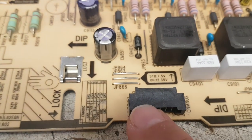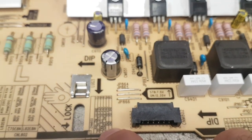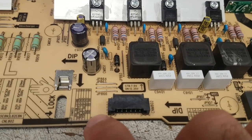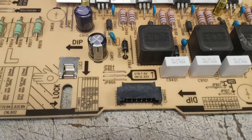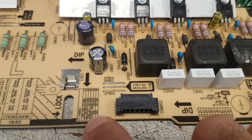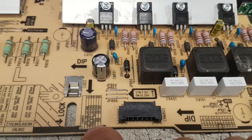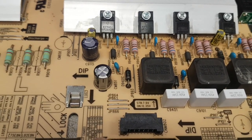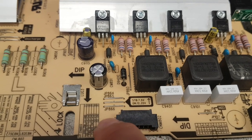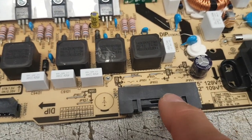The next connector is the control connector — the most complicated one. It has ground, a power-on command, and power for the backlight unit. There is a BLU command to activate the LED strips. There's also analog dimming — a signal for dimming the output of the LED drivers — and 13 volts again.